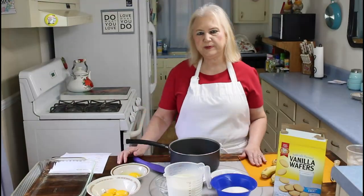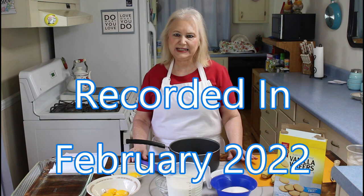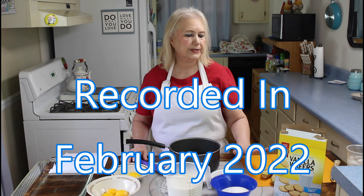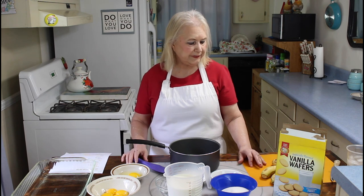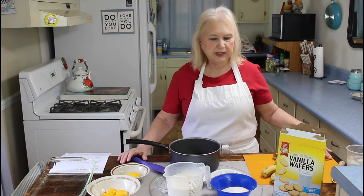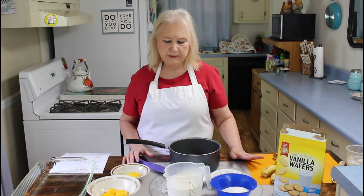Hi everyone, I'm Marie from Southern Country Living, and today I'm making an old-fashioned banana pudding. I hope everyone is having a fantastic day today. I had a hard time even finding any vanilla wafers and did have to get an off-brand, but I think they worked just fine. I had to wait for my bananas to ripen up, so I think they're good and right now. So let me get started on my easy banana pudding.